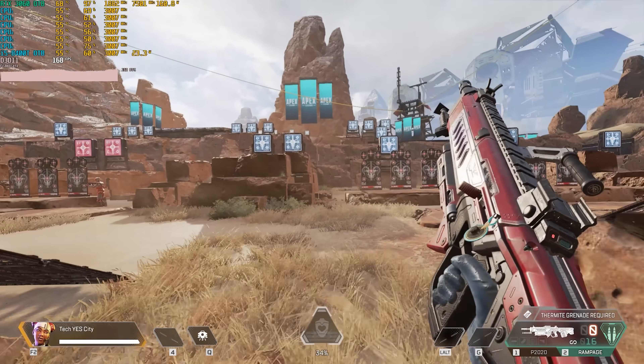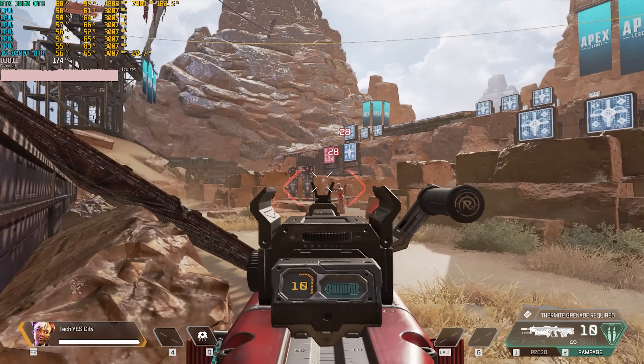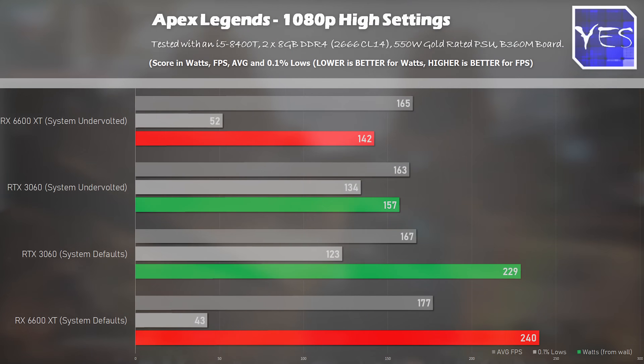The next title is Apex Legends, which has a bit of a curveball. On the RTX 3060 we saw a drop from 229 watts down to 154 watts, and on the AMD side we saw an even bigger drop. The average FPS followed a similar trend to PUBG and F1 2020. But here's where we saw the biggest difference — the 0.1% lows, which were heavily in favor of the Nvidia RTX 3060, where the Nvidia card saw 0.1% lows consistently higher and pretty much double that of the RX 6600 XT.